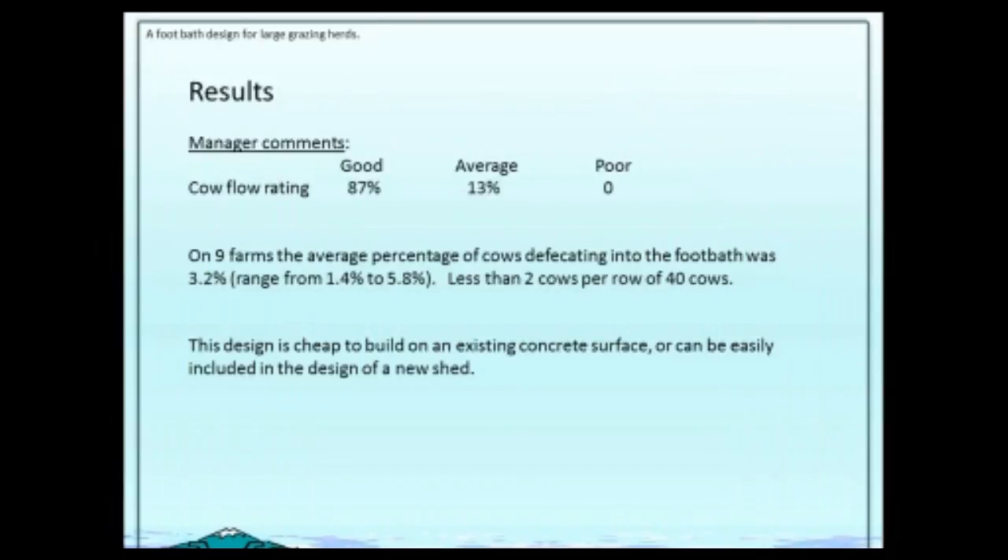The farmers' comments on these farms were positive — most farmers were happy with them; 13% said they were average; no one said they were poor. The cow flow was so good, and we found that the contamination rate was very low. Most of the big herringbones had 40 cows on each side, and the average was less than two contaminating the bath out of 40. The design is cheap to build on an existing concrete surface and can be easily included in the design of a new cow shed.